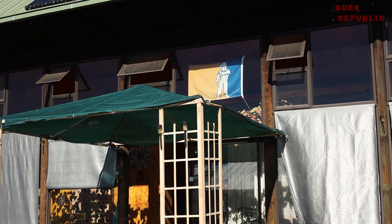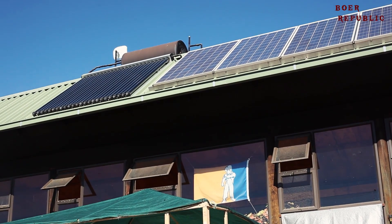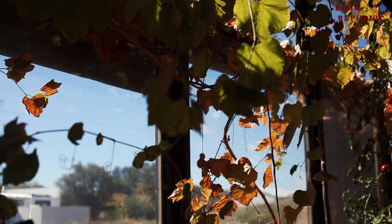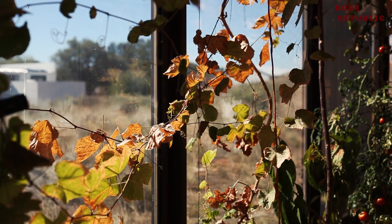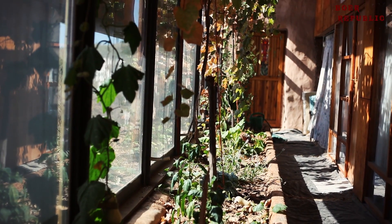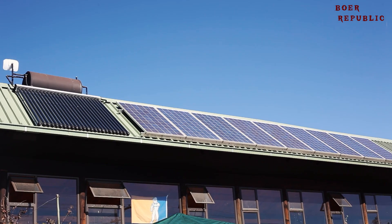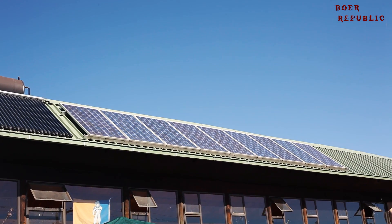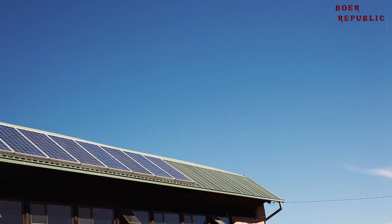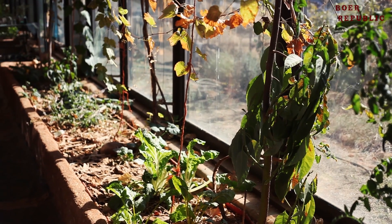How would you like to have a house where you don't have to pay any utility bills? We get your water for free, your electricity for free, and you handle your sewage yourself. And on top of that, you actually have your own fruits and vegetables as well. That is what an earthship can give to you — it's a complete off-grid house that is really more of a living organism than a house by itself.